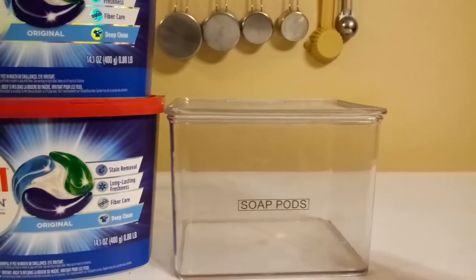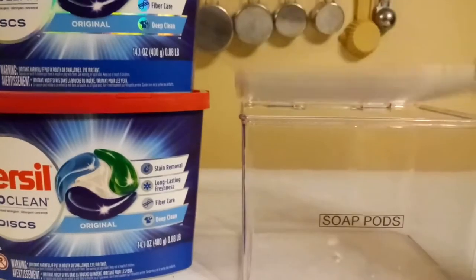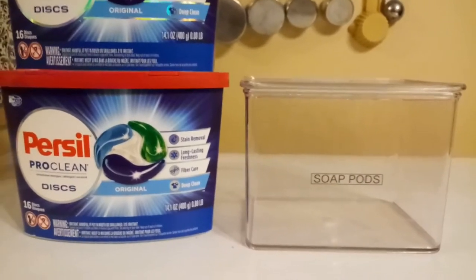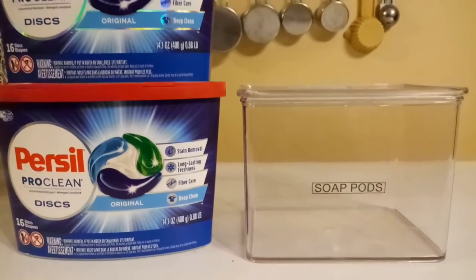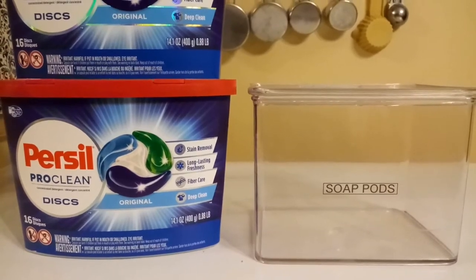This is a plastic box I got from Amazon.com — you can see it has a closable lid. I just keep that in my laundry room, labeled 'soap pods.' That's not really necessary since I can see straight inside, but labels are cool, so I just put one on there.